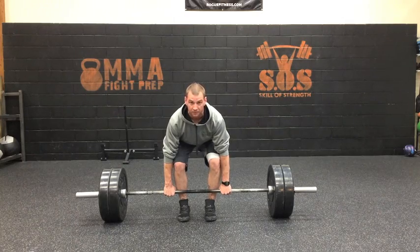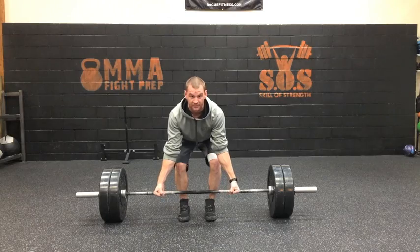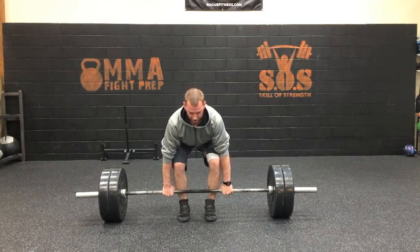Once the slack is out of the bar, so once I'm pulling up, you're going to add tension by turning your palms away from each other. That's going to activate your lats. So I'm pulling up, getting the tension, then I turn the palms away.